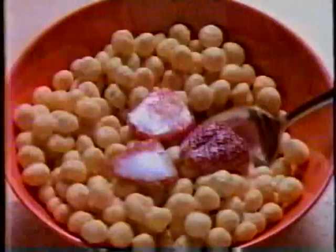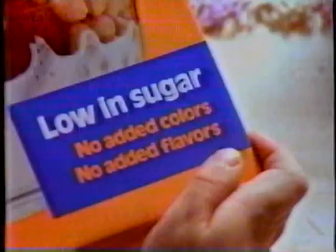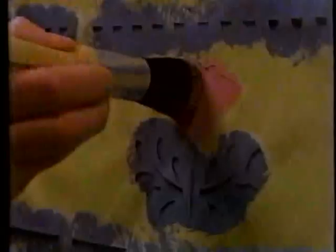I'm hungry. Me too. What do you got to eat? Here, guys. What's this say? I don't know. Can I have some more, please? I think it says it's good. Very good. Kicks — still low in sugar, great new taste. Ask your kids.